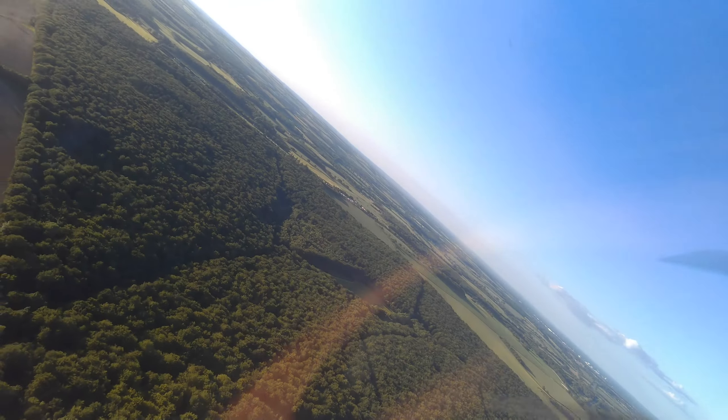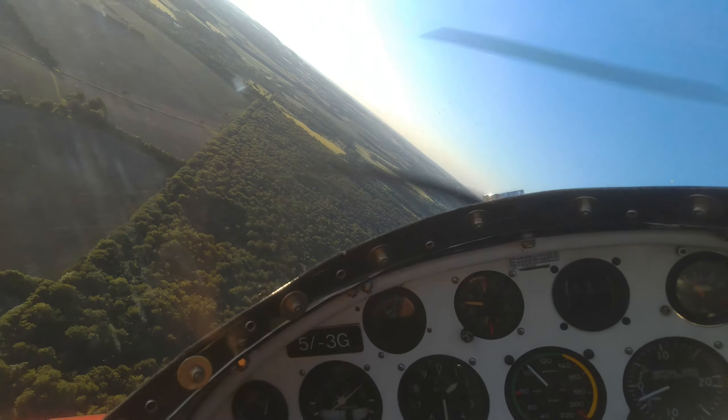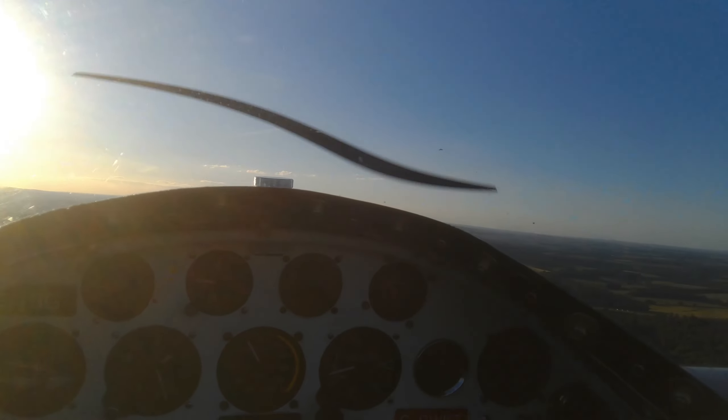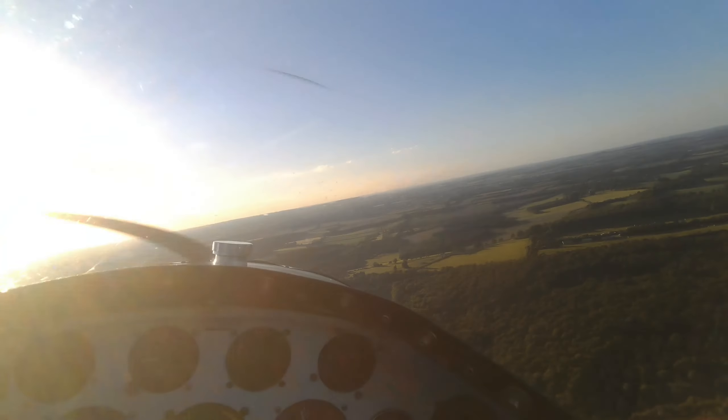I think I might have done a roll — yeah, I can't always tell from the previous video. Look at the watch — time for one roll I think. Aileron roll, there we go. And now I've got to come around and land. Time's up.